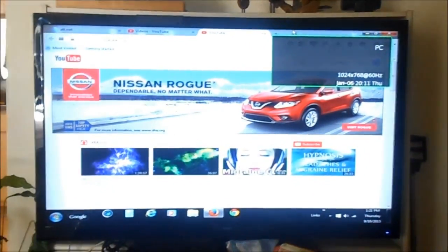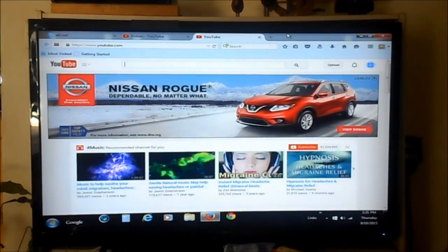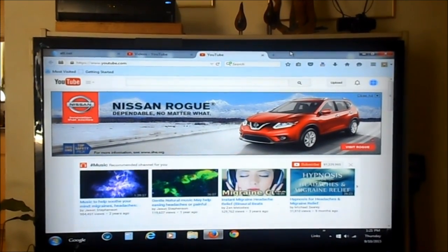I probably wouldn't have to go through all of this trouble with the cable if I had a smart TV. But this is not a smart TV, and it can be a long time before I buy another television. I'm not going to throw this one away just to get a smart TV.